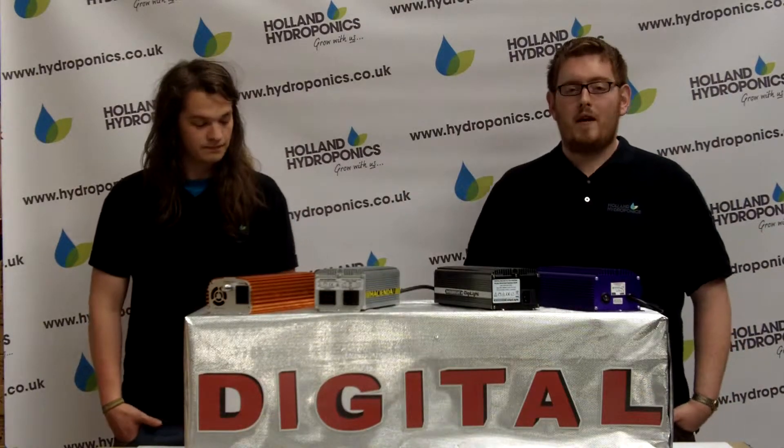Digital ballasts also ignite quicker, using a much lower start-up surge, which protects your bulbs and lengthens their useful life.